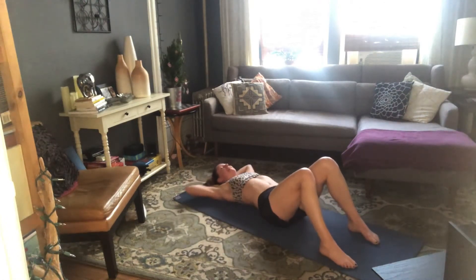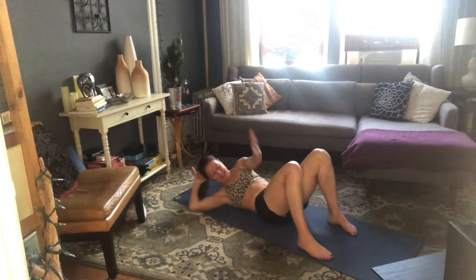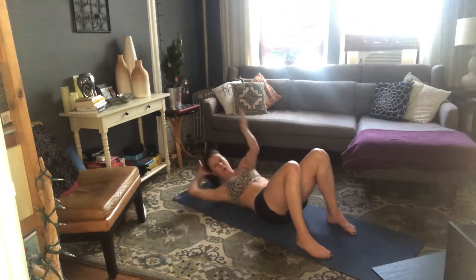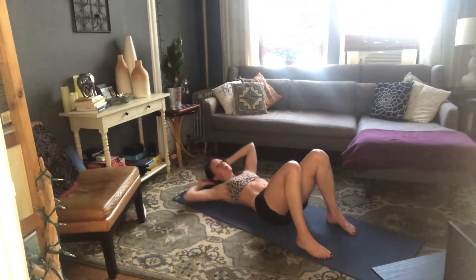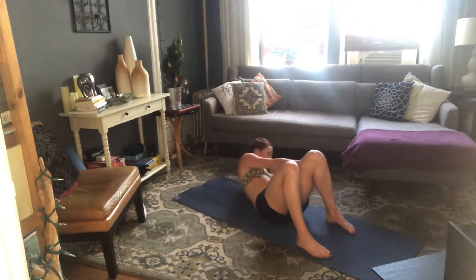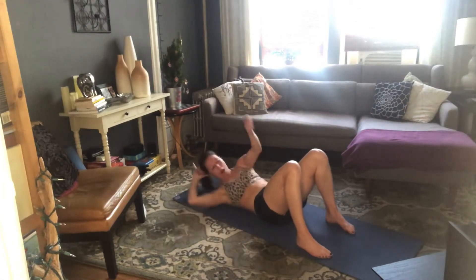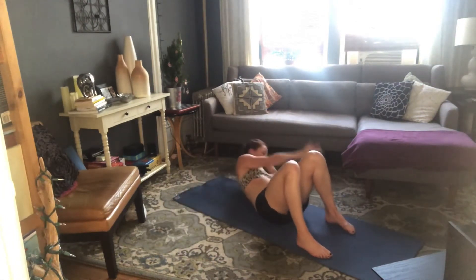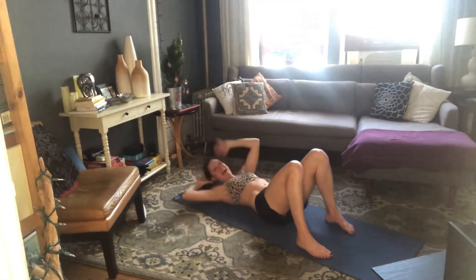Hands behind your head — second set of twists. Inhale, prepare. Exhale — right hand, left knee, and down. Other side — exhale, and down. Keep it going — up, up. Try to keep your lower body still. 10 more: 10, 9, 8, 7, 6, 5, 4, 3, 2 — last one. And rest.